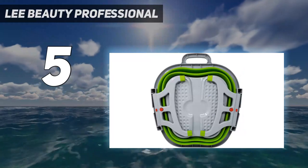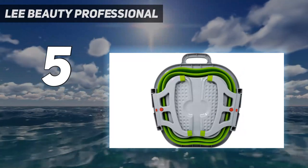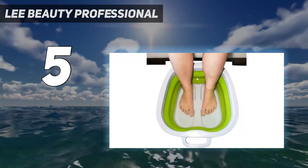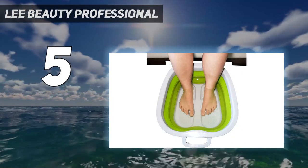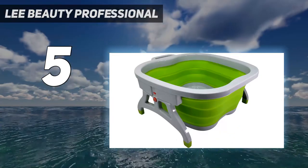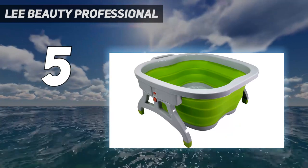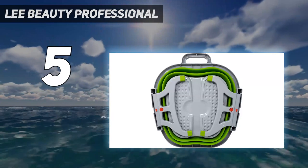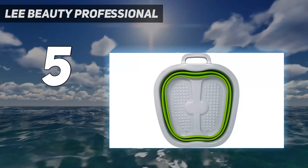Surprisingly, the bath retained heat well, too, only dropping 4 degrees in 25 minutes, compared to the other bucket that lost 16 degrees in that time. The heat retention beats out other baths, too, including some that actually offer heat settings. Thus, we named it one of the best foot spas if you're just interested in soaking.